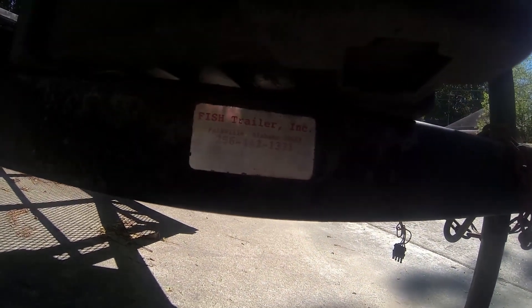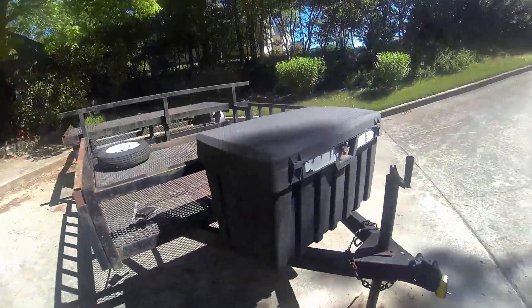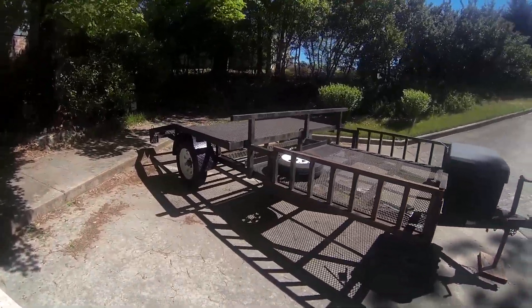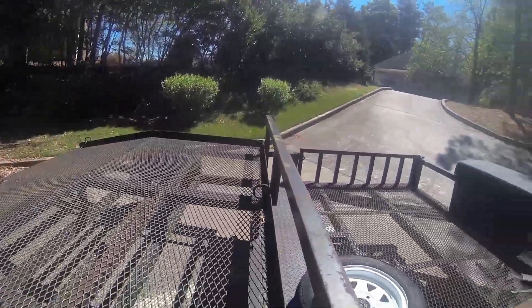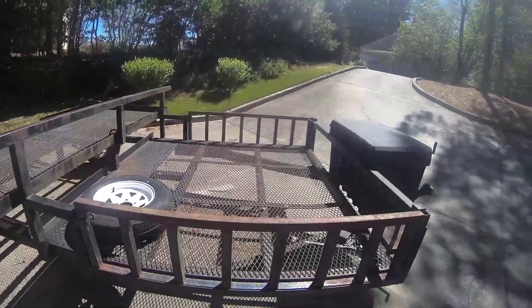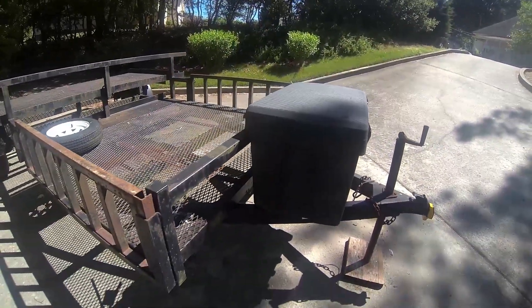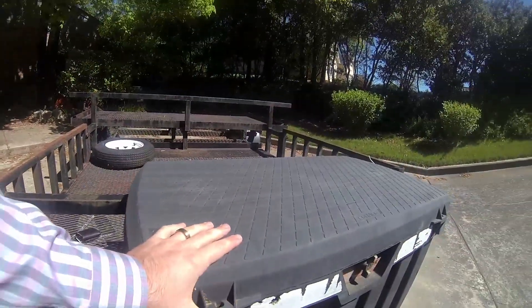This is made by Fish Trailers Inc. out of Falkville, Alabama. It's already got a serial number, which is great. It's got a good Dexter axle with a serialized number. It's a shop-built trailer — most of the subframe is two-inch by two-inch square tubing, and the actual frame appears to be two-inch by either three or four inch, but it is solid. It's not a C-channel or I-beam.